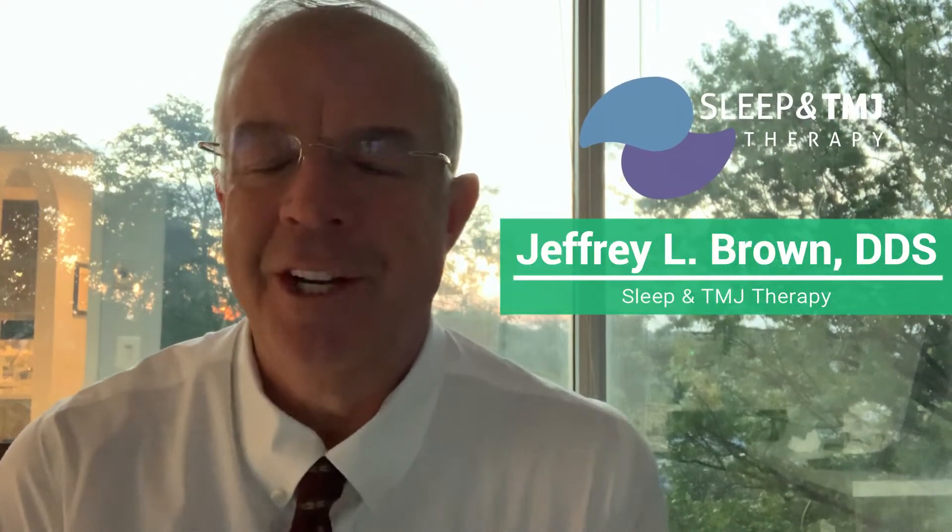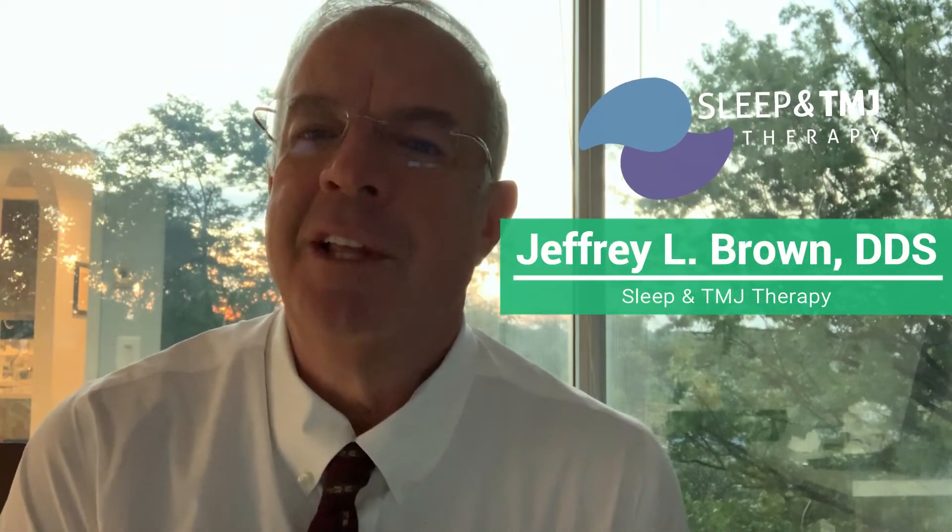Good morning folks, Dr. Brown here. I'm enjoying the wonderful sunrise coming up directly behind me here in the Washington DC metro area. I've been asked to talk about why we have concerns about orthodontics and wisdom teeth extractions.